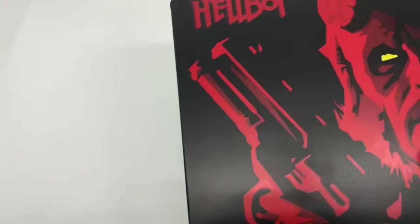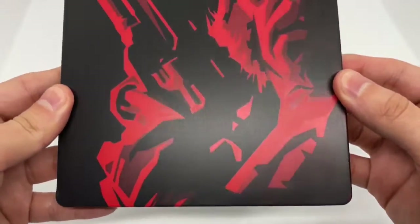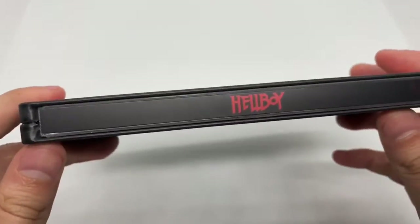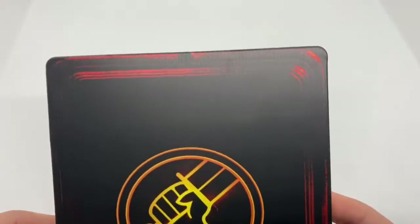Let's go ahead and take this off. I believe Zavi had this steelbook already a while ago — I could be wrong. Beautiful, look at that. Very nice. I didn't even know the detail on his horn — nice. Solid black, Hellboy in the back. Look at that. Very nice.